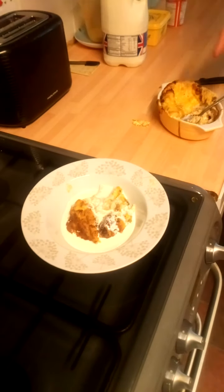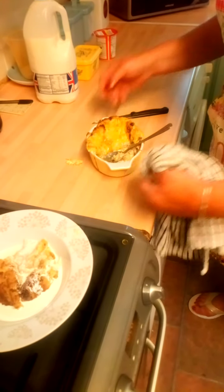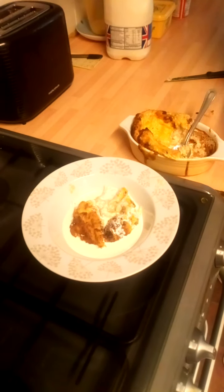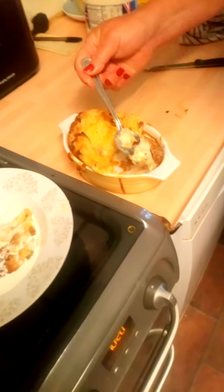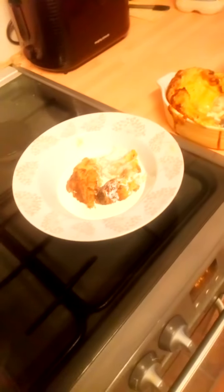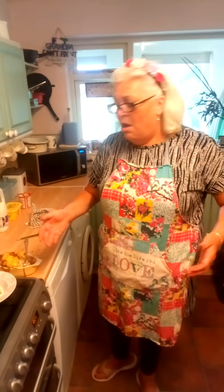That is a real old-fashioned pudding. See how it's sunk now — it looks a bit more impressive when it first comes out of the oven because it's all puffed up. But this is really hot because the lemon curd in it really hits the temperature. As long as you can see your egg is cooked, it's done. And that is just an easy way of using up one and a half hot cross buns that are a little bit stale.